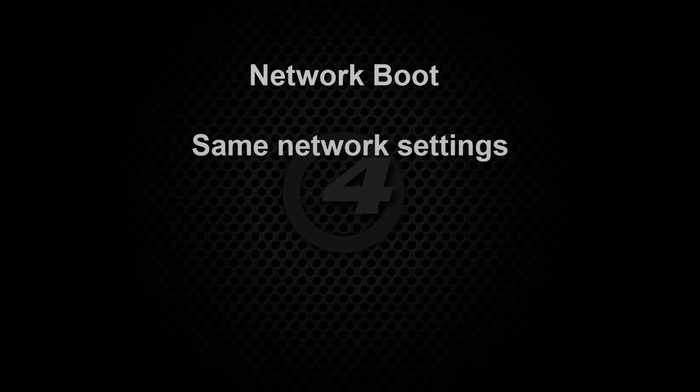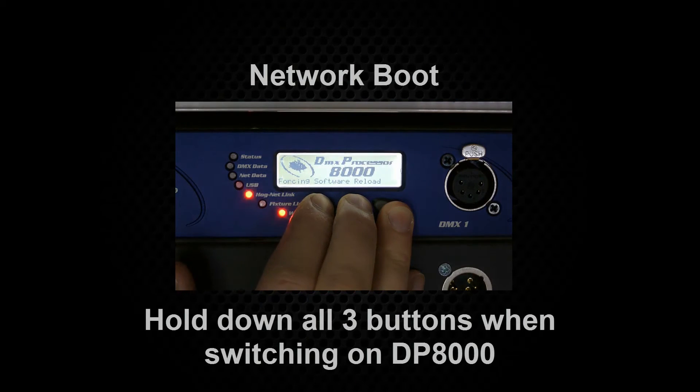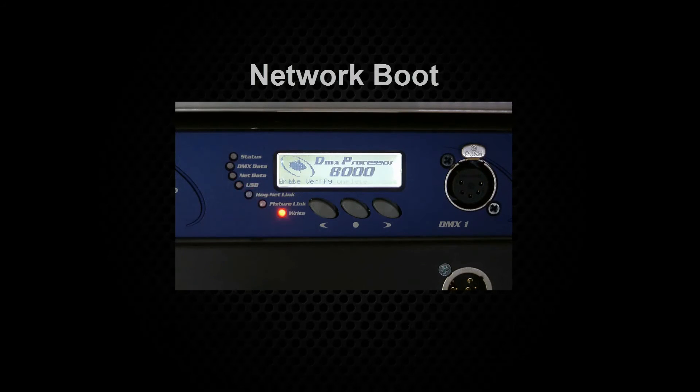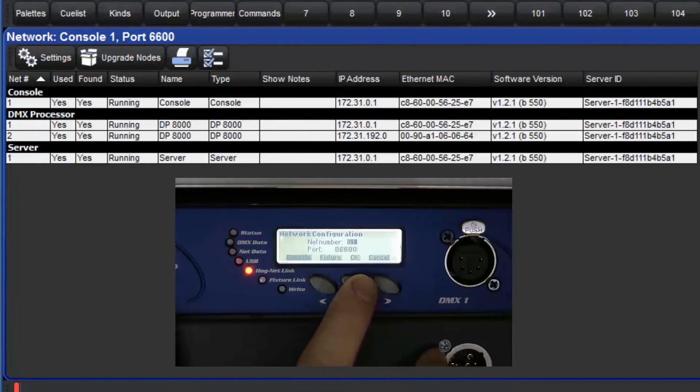There is another method that can be used to update the DP8000 in case of any difficulty sending the command from the console. You can perform a network boot and this requires the same network settings and connections as before. Switch off the DP8000, then hold down all three buttons on the front of the DP8000 and switch it back on. You will see the message 'forcing software reload' displayed on the front panel. It will then proceed to update to the same software version as the console. Please be aware that this method will reset your DP8000 to default network settings.